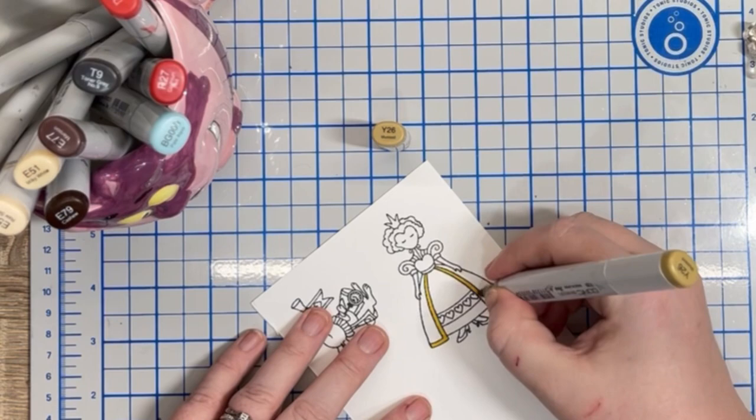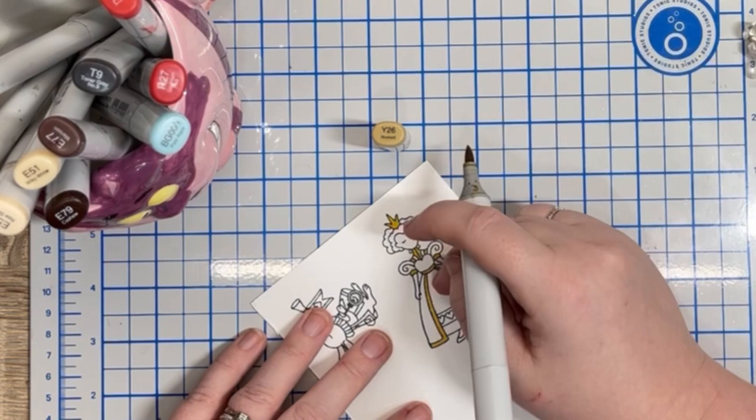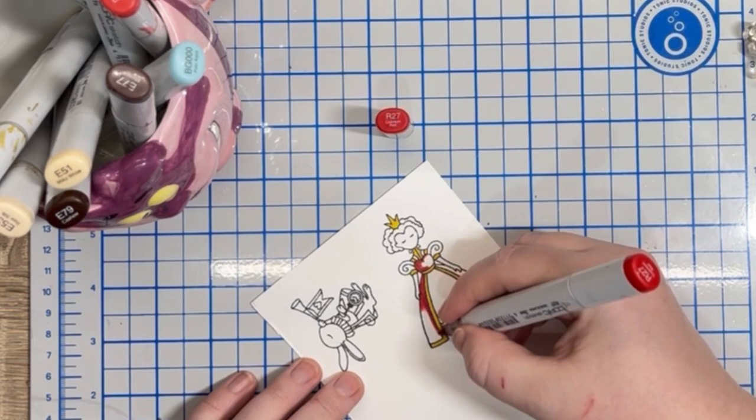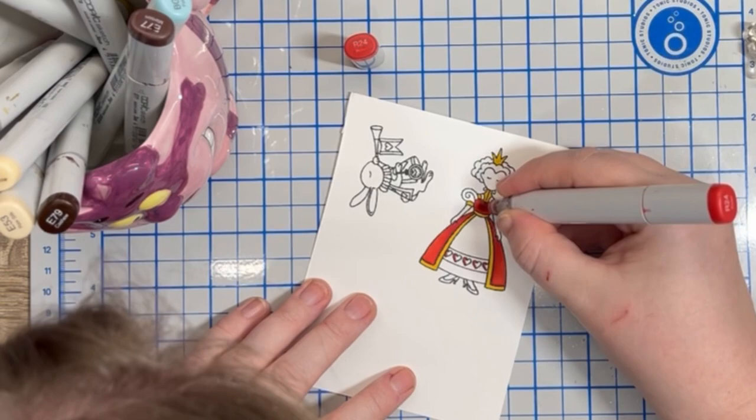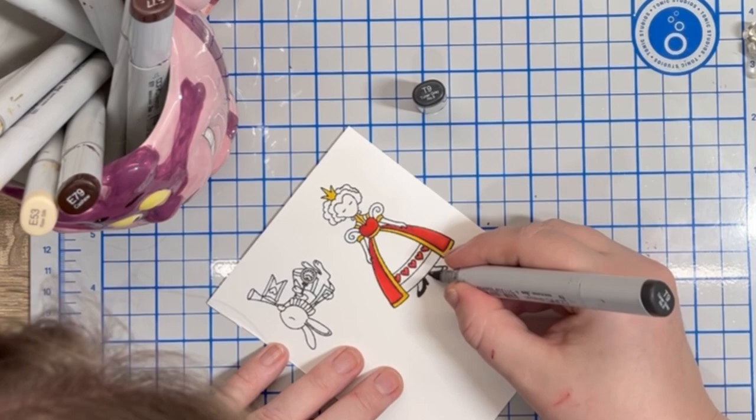I decide what images I want to add. I use the Miss Ink Queen of Hearts set, stamping the images using Memento Tuxedo Black Ink on Neenah Classic Crest 80lb cardstock. I choose the Copic marker colours off screen and start to colour. I love colouring these images — the different sections of the Queen's dress allow me to be creative with colour choices, and this stands for the White Rabbit too. I make sure the two images coordinate where possible with the colour choices.